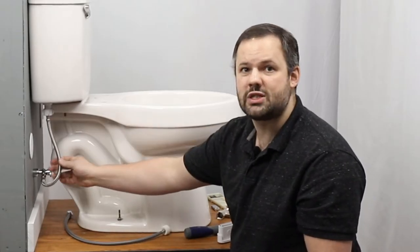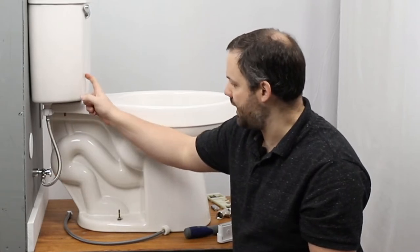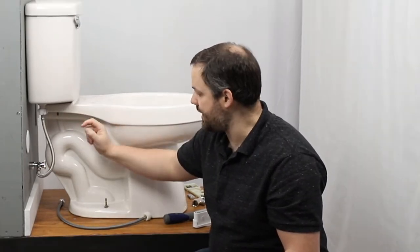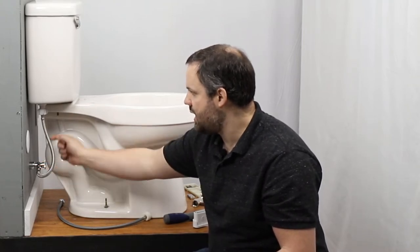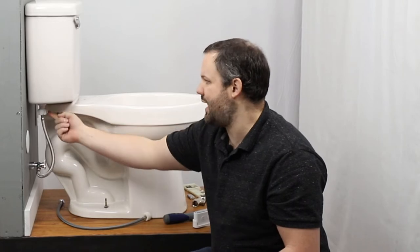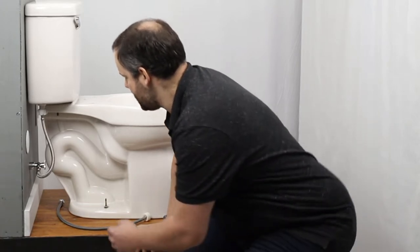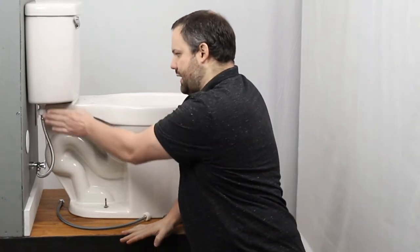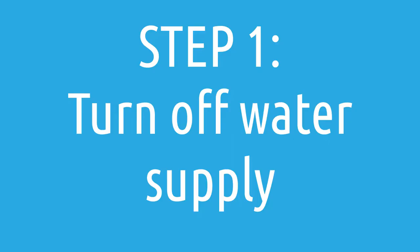This is your standard water hookup for a toilet. One of the most common mistakes we see people make is trying to connect the T-connector to the water inlet. The T-connector should be connected on the bottom side of the toilet tank. If you run into a scenario where that doesn't work because this area is skirted and hidden, you can always purchase an alternate T-connector from us that will allow you to connect down here as well.